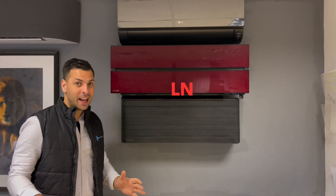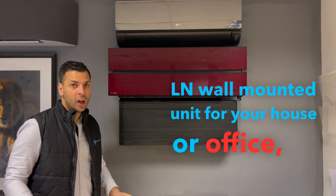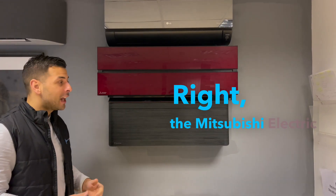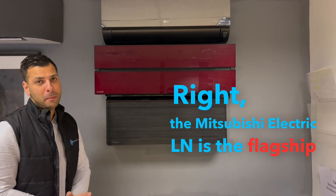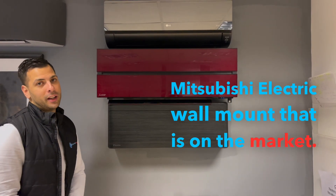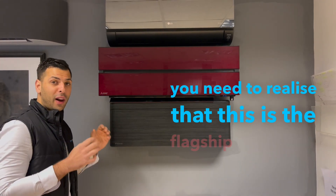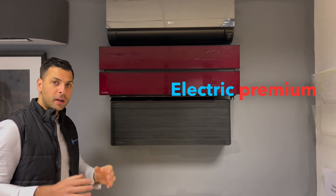You're thinking about buying the Mitsubishi Electric LN wall mounted unit for your house or office — stop and watch this video first. The Mitsubishi Electric LN is the flagship Mitsubishi Electric wall mount on the market. If you're thinking about buying this unit, you need to realise that this is the flagship Mitsubishi Electric premium product.